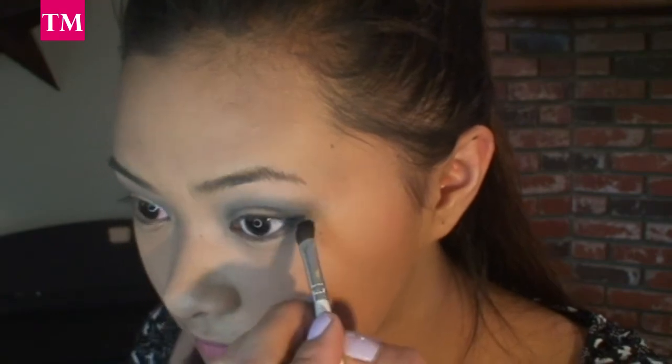Now, with the angled eyeshadow brush, I'm going to pick up that color Black again, and I'm going to go ahead and darken up the black that we started in our crease and bring it out. Now, use your small stipple brush and clean up any loose eyeshadow underneath your eyes.